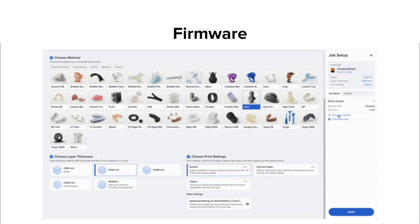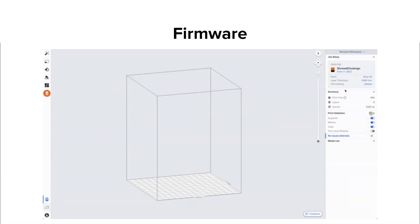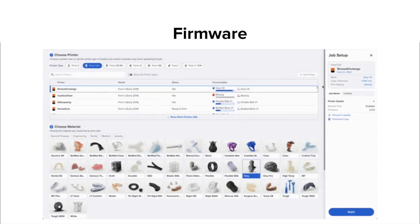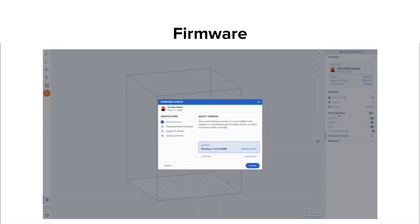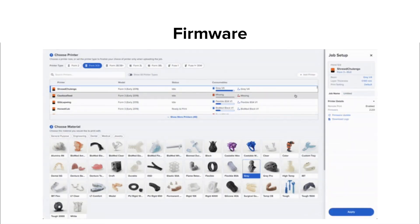In Preform's Job Setup screen, choose your printer's serial name, then choose 'Update Firmware' on the right-hand side. If a new version is available, you'll have the option to download and install it. Once the new firmware is downloaded and installed, use the prompts on your printer touch screen to finish the update.